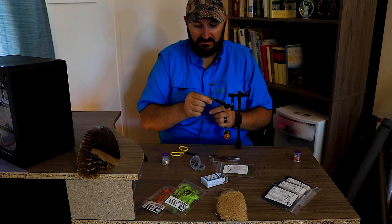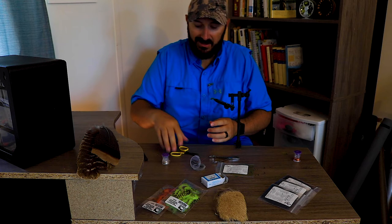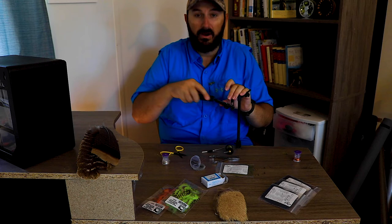Cut off your excess. Do your half hitches — make sure you get your half hitches behind the bead. You don't want them in front of the bead because that's what's going to keep that bead from sliding down. That's why a lot of times I'll glue that thread onto the hook before I put any material on there, so I don't have the issue of the bead's weight forcing it to slide down. Then just tease the material up a little bit with your velcro.